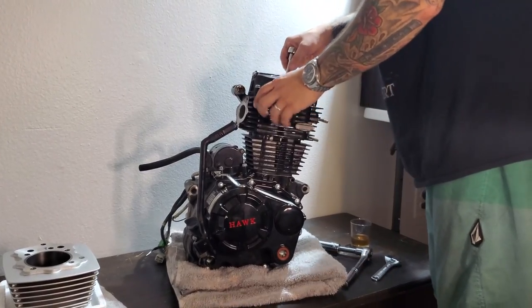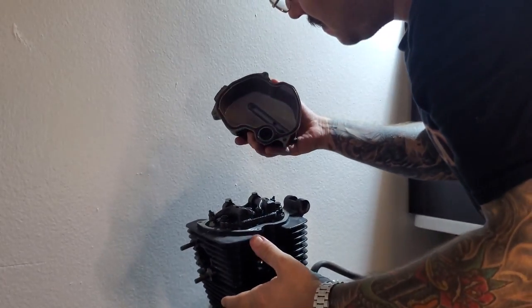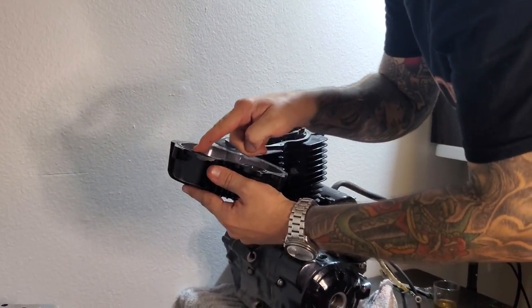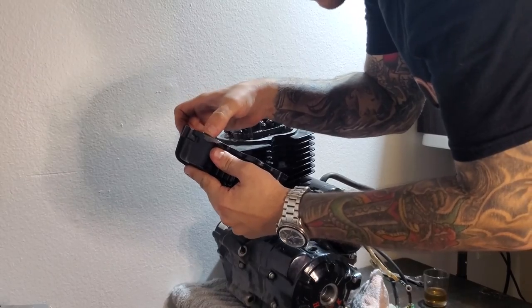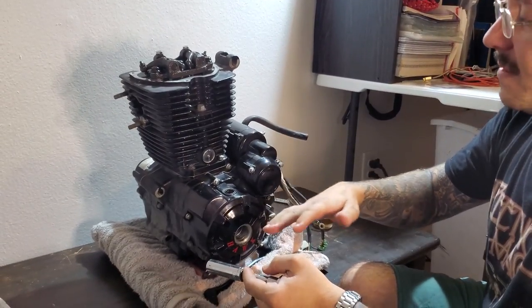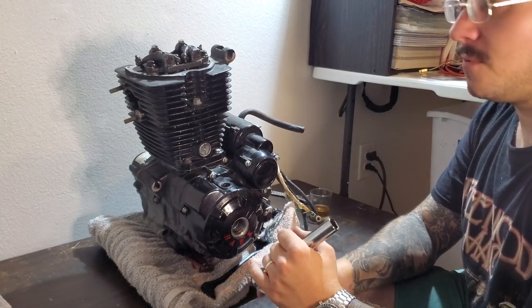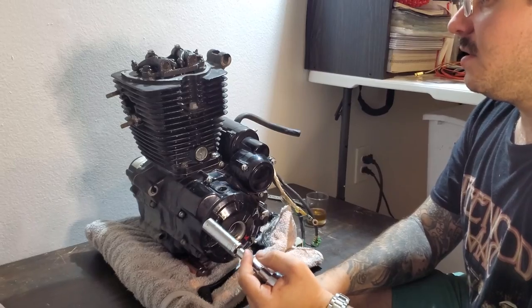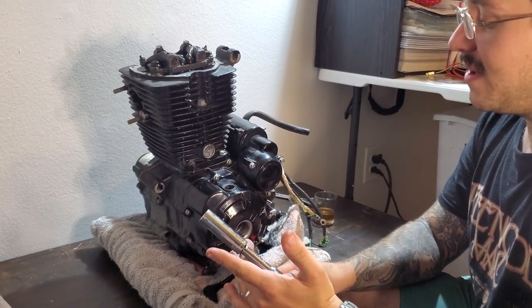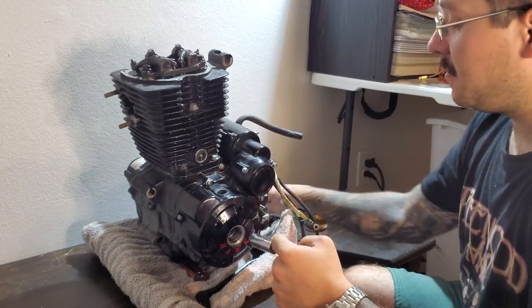Now start taking your valve cover off, being careful not to hurt any of these gaskets. Mine popped out a little bit — just push it right back in. We're setting our engine to top dead center, which means you want to be at the top of the compression stroke, not the exhaust stroke. It's a four-stroke engine, so if you're not entirely sure what you're doing, it's a little tricky to tell.